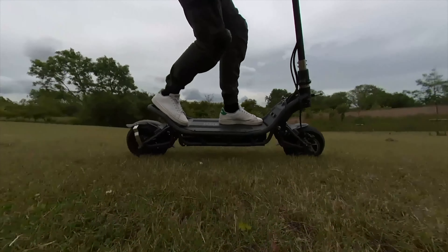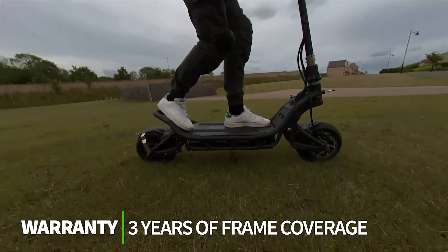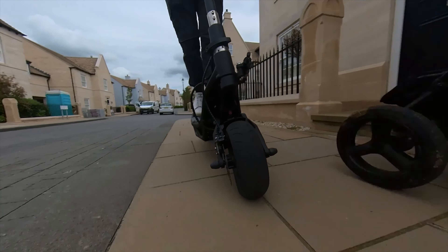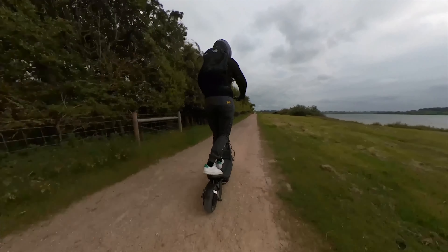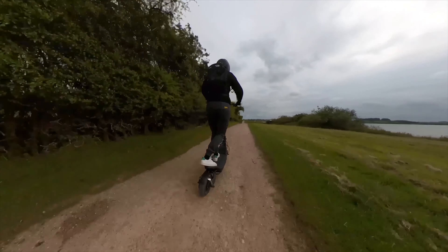While the warranty of Nami scooters is somewhat dependent on the retailer, you can rest assured that Nami themselves extend the warranty of the frame for three years. This just goes to show how much investment Nami places on quality — the extension in warranty is an absolute game changer. We've reviewed countless scooters from varying brands, and the longest warranty period we'd come across before Nami was that of Apollo, which offered two years of coverage.